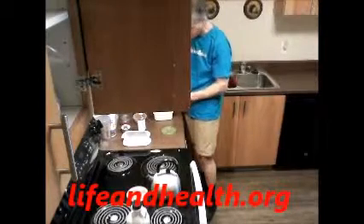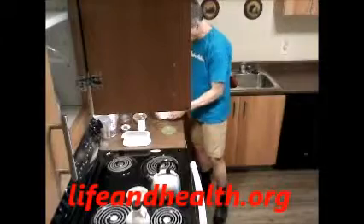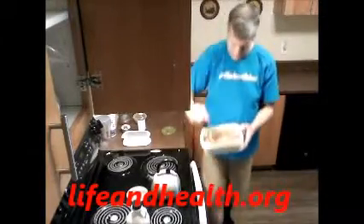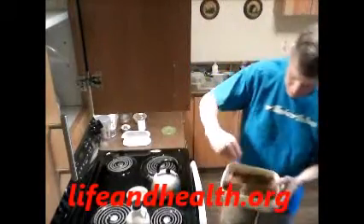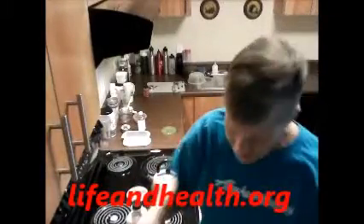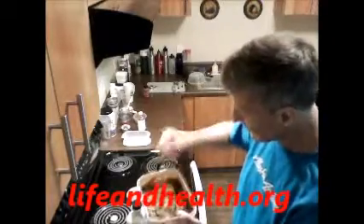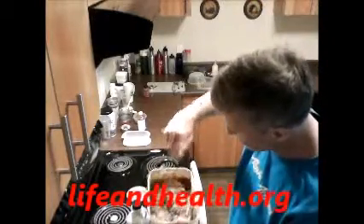Not too much pumpkin pie spice because you don't want it to take over. Then simply stir it up and all of a sudden you're getting a chocolate pudding consistency.